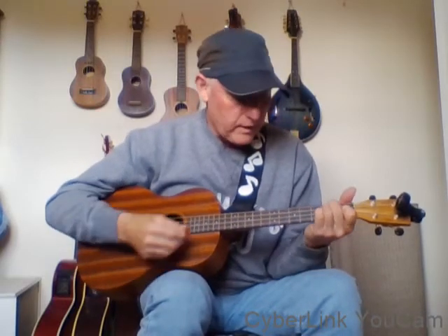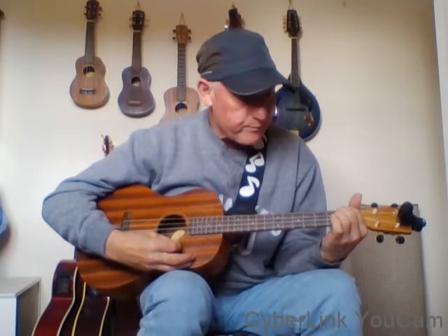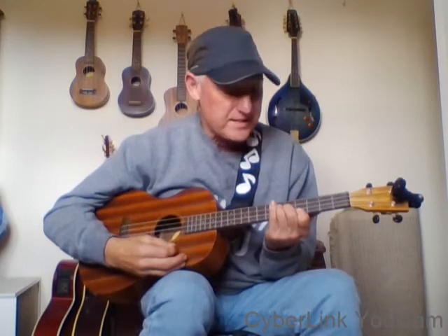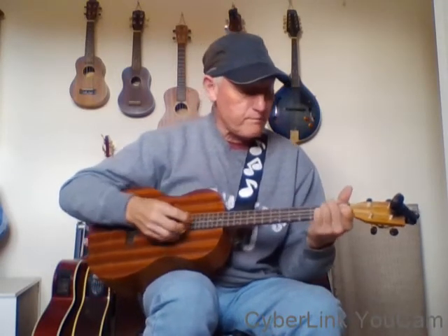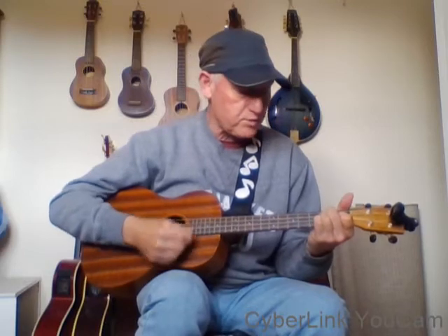So right - A minor, A minor 2, that D minor on the fifth fret taken from the B minor on the second fret, and that F major 7. Right, so we're doing a bit more of the song and then we'll go through the chords. It's a nice little intro: A minor, A minor 2 - do that a couple of times.